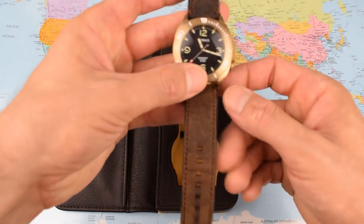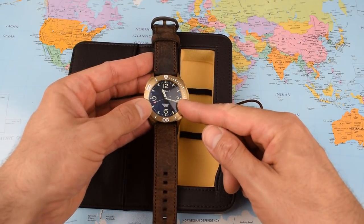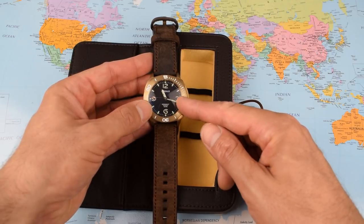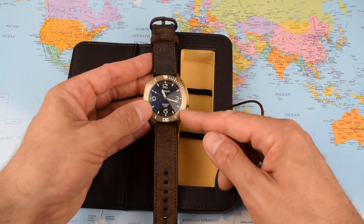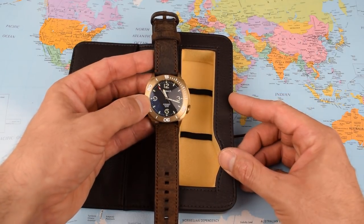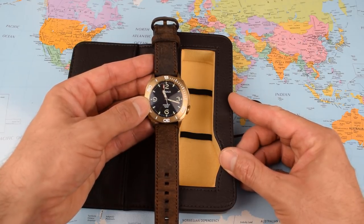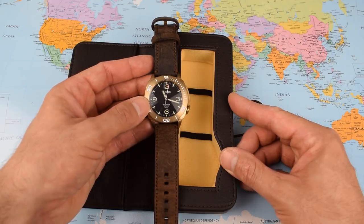This one is available in three different dial colours — black, blue, or green — and either date or no date, all with the NH35 movement. The date models feature the date at about the 4:30 position. Nice to have that choice. Same price regardless: $399 US dollars, which I don't think is too bad given the unusual finish on this watch. Really nicely done, and there's a handmade leather strap as well.